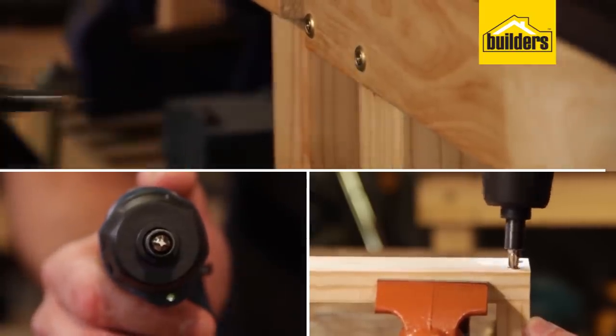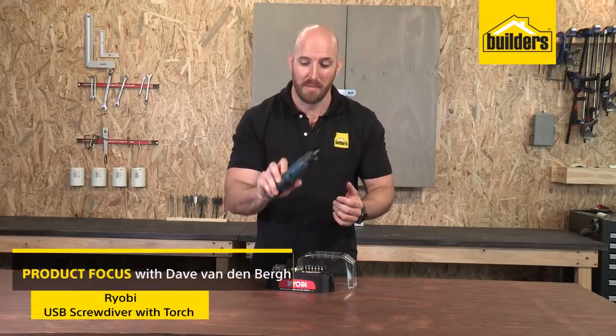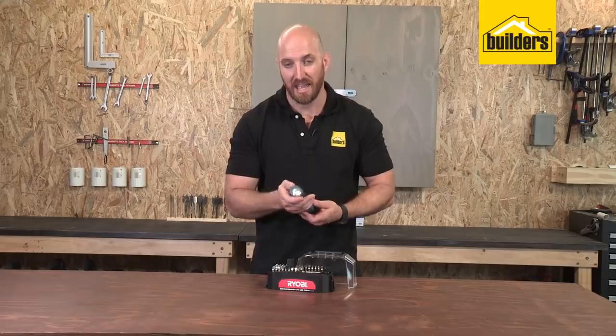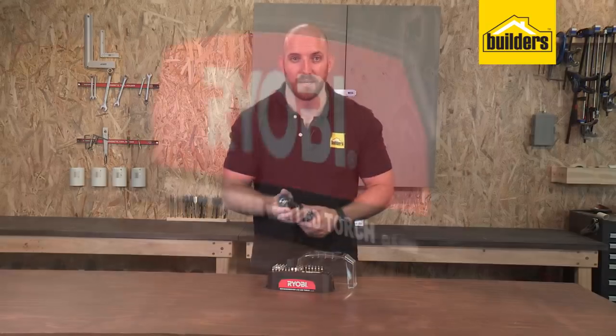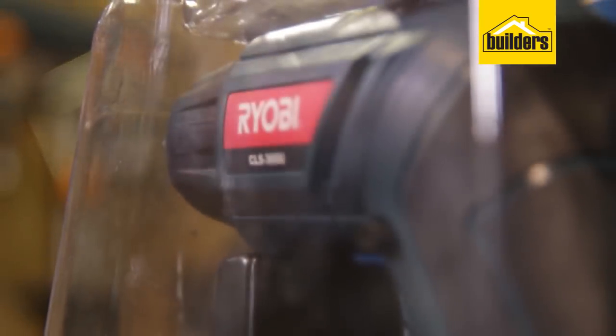This is a multifunctional tool — an electric screwdriver, a traditional manual screwdriver, and a torch all in one. The guys at Ryobi really came up with a solution to three problems when designing this gadget.